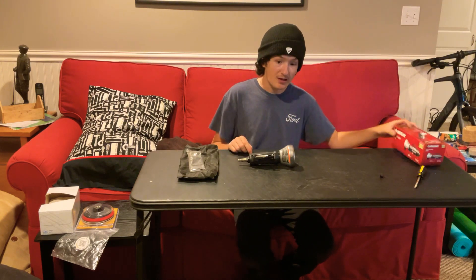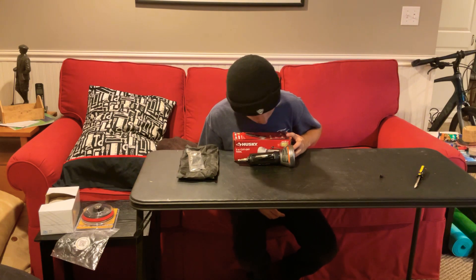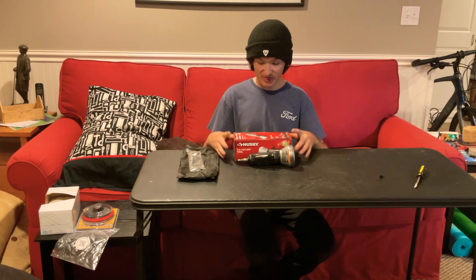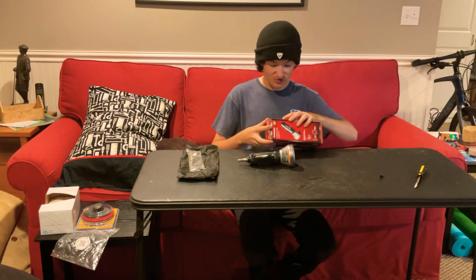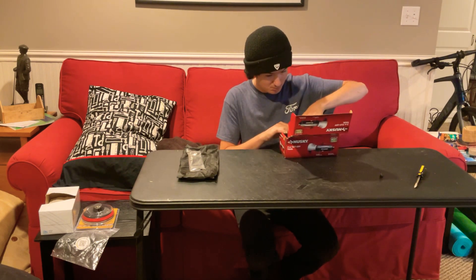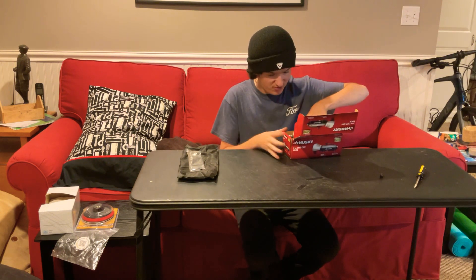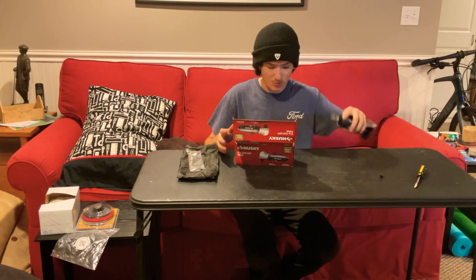Another thing — you can't fit the tool in the box with the air fitting still installed. I have tried it multiple times and it just doesn't fit. So that's another disappointing thing.